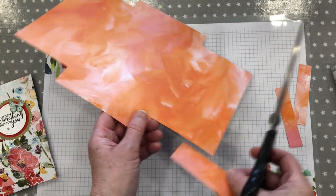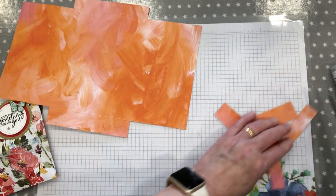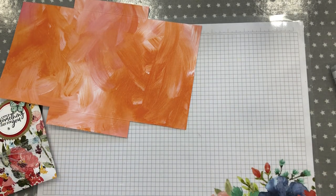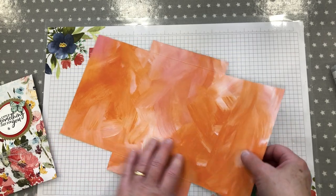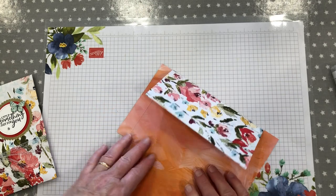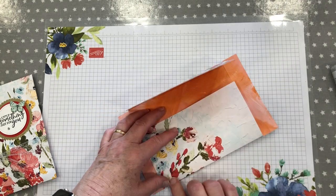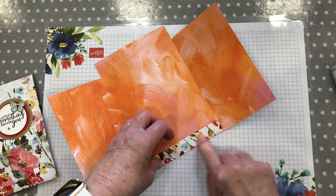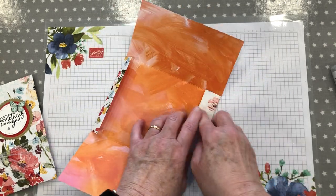There we go — and that is it. That's the shape that you will have. Then you can fold your lines — as I say, try not to be too harsh with it because you do not want to crack your paper.